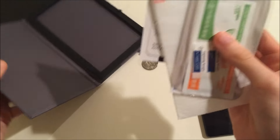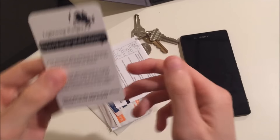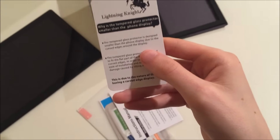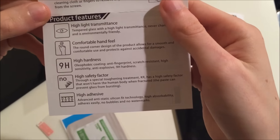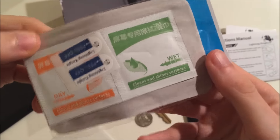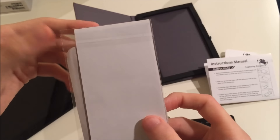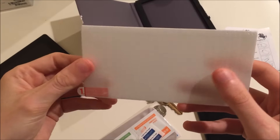Looks like we got a few things in here. This card is explaining why the tempered glass is smaller than the phone display. Looks like we got instruction manuals for how to install it. We also got some cleaning cloths — you want to use those first before you install this, to wipe down the screen. And then finally we got the tempered glass itself.